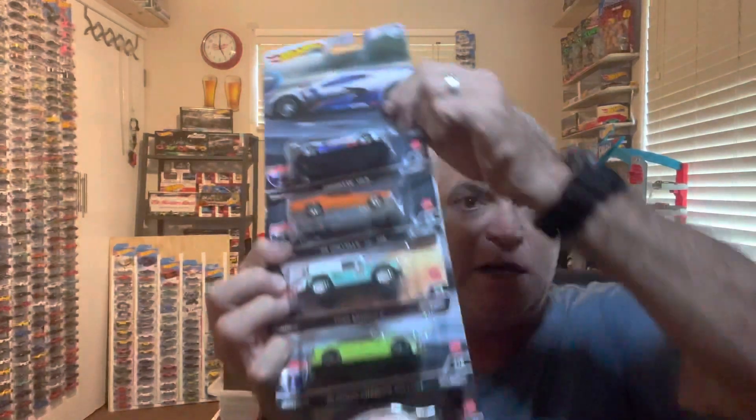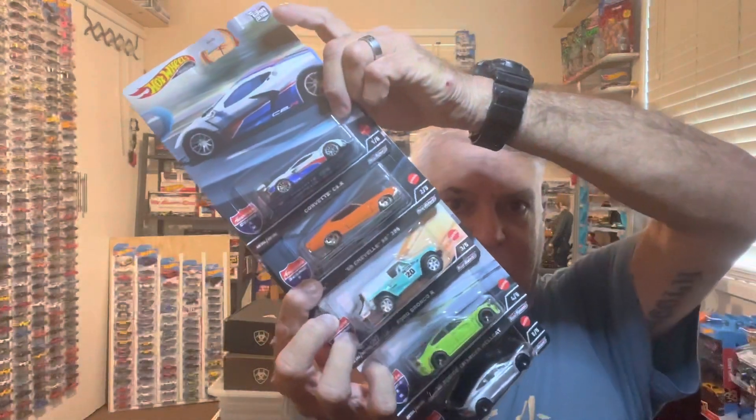I also picked up the other day the new Hot Wheels Car Culture American Scene set — that's it there. Unfortunately no chase car, but that set will go up on the wall on the pegs with the rest of the premiums.